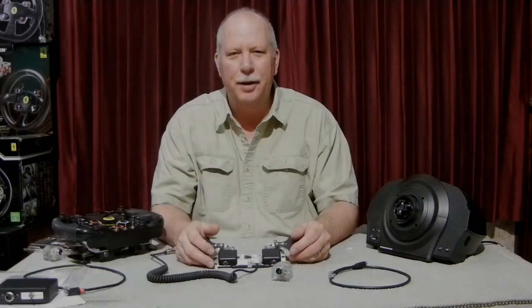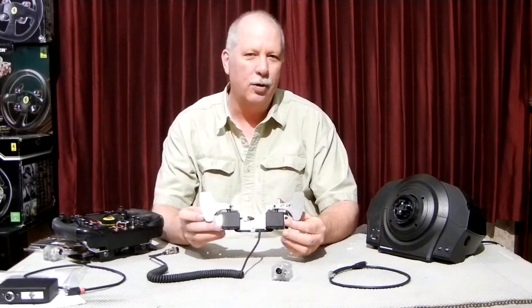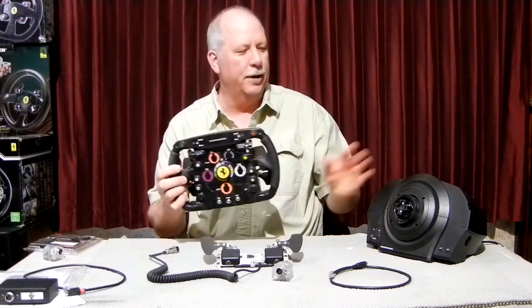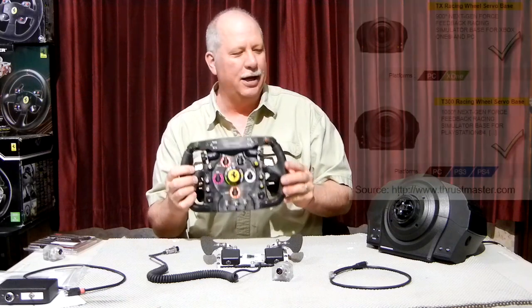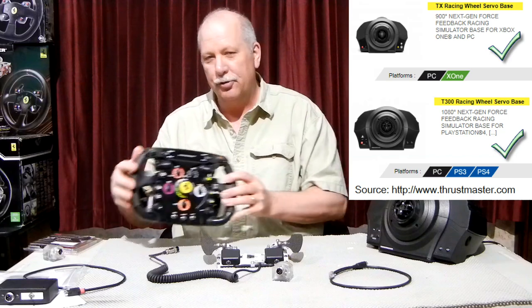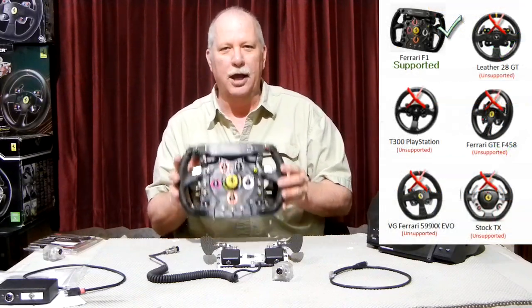Hello, this is Glenn from SimAbility. I'm going to talk today about our F1 paddles that we make for the Ferrari F1 wheel for the Thrustmaster base. It's designed to be used with the T300 or the TX base. These paddles do only work with this wheel — it has to be the Thrustmaster Ferrari F1 wheel.